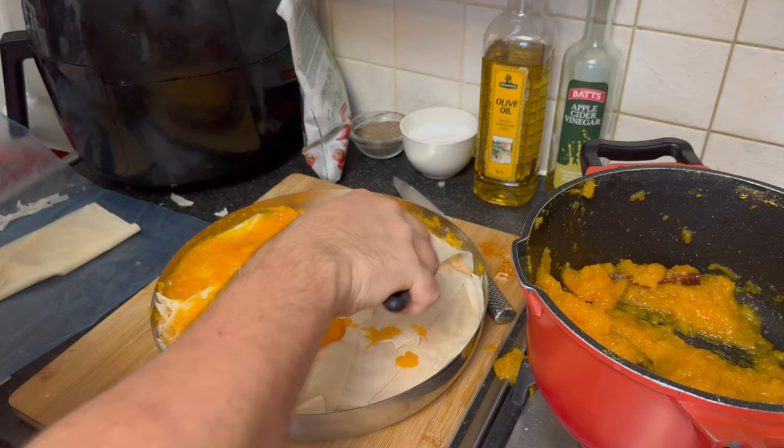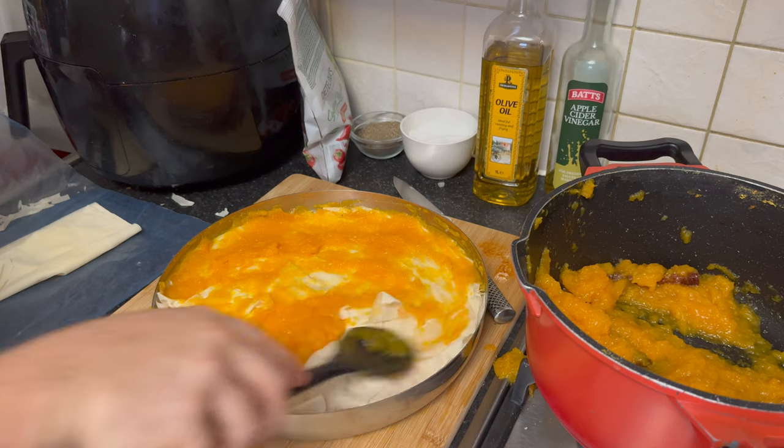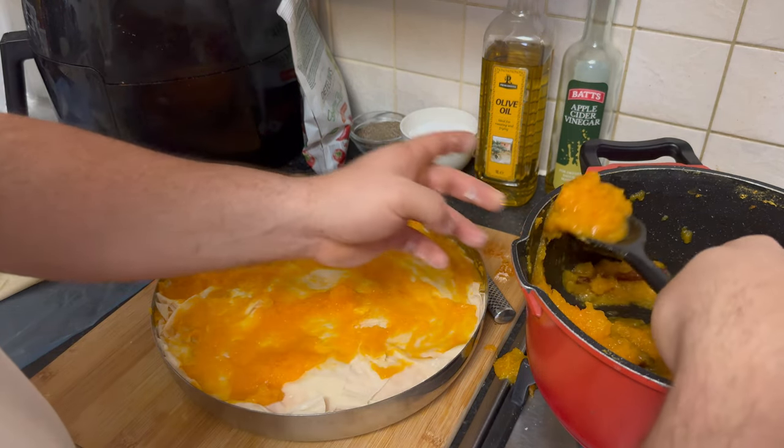For the top layer, finish with a generous spread of the butternut squash mixture. This will create a flavorful and moist top layer for your strudel. Add a little bit of water.